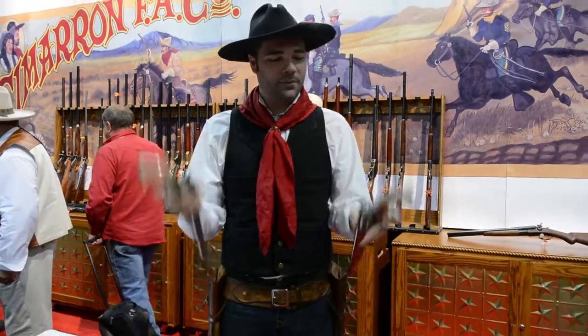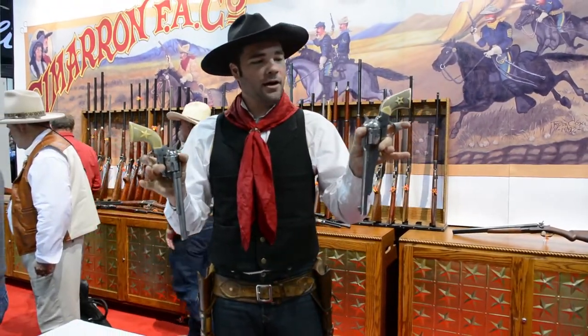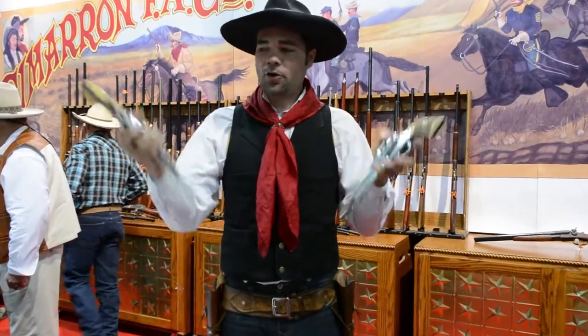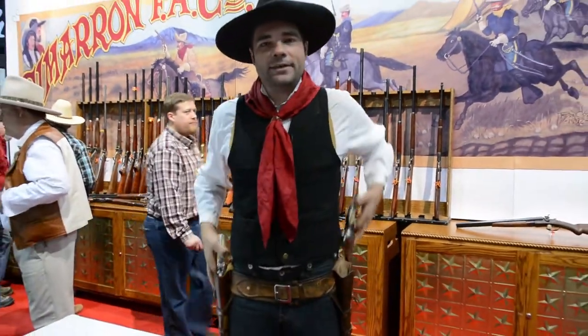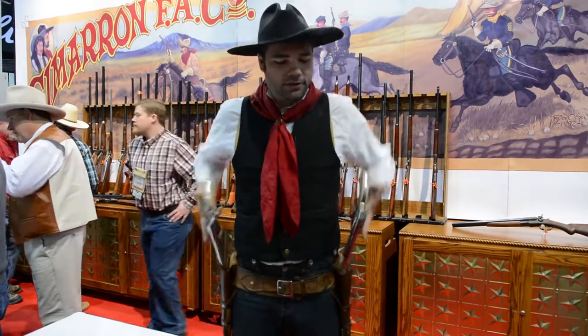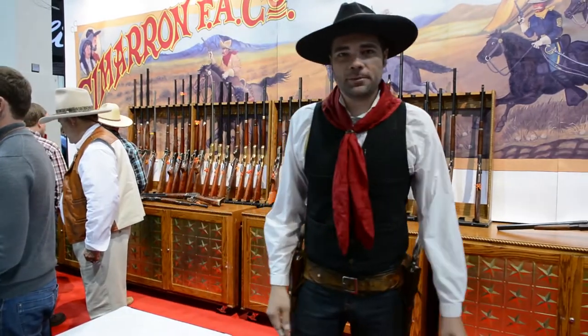So obviously this is my set of guns. I like Cimarron firearms. I'm using a Model P on one hand and an Outlaw on the other, which is basically the Remington and the Colt Peacemaker. I'm fond these days of the 7 1/2 inch barrels, but they do get a little trickier to find the holster and to spin around, but they look a little more impressive when you're spinning them around.